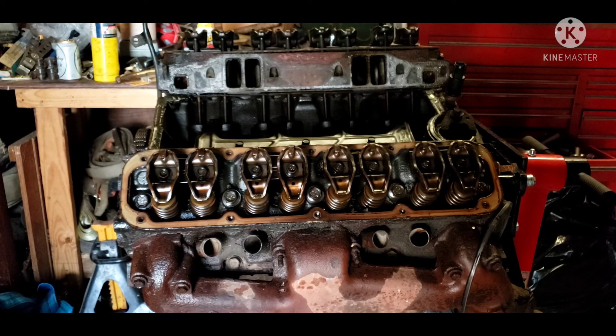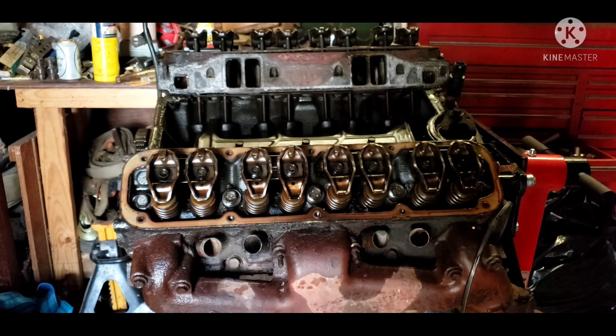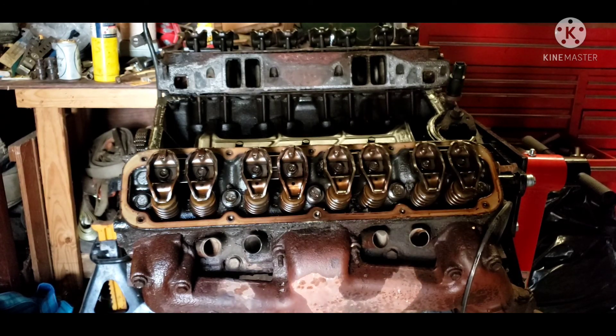Thank you to all my subscribers. I know I haven't been putting out content regularly — I bought an actual video camera and have several videos on it, but I don't have a computer to upload or edit, and I can't hook it to my phone. So I've got a bunch of videos sitting on a camera with nothing I can do with them right now. Bear with me, and thank you all for watching and subscribing. Hit that like button, share, and take care out there.